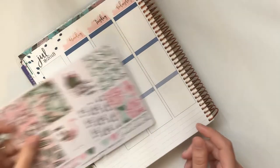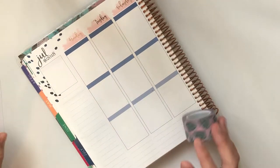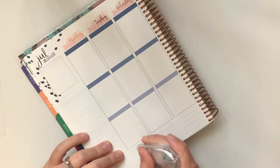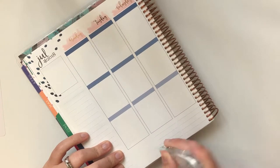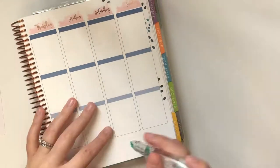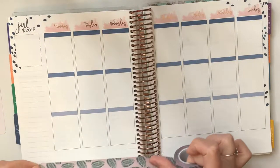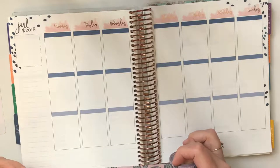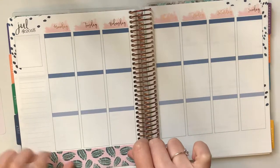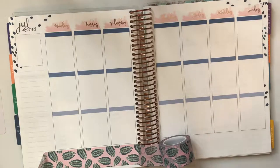Let's do the bottom washi first. This kit doesn't really come with bottom washi, but it comes with washi, so I'm just going to use this palm tree one. Because of the type of paper used — it's so thin you can see through it — I need to wipe it out first. Maybe I should do a half. I've sort of given up on putting things down straight.